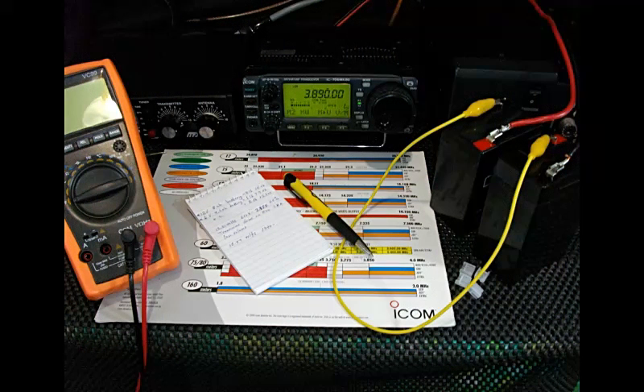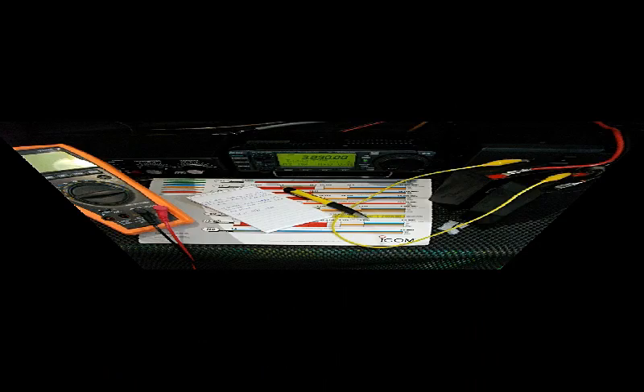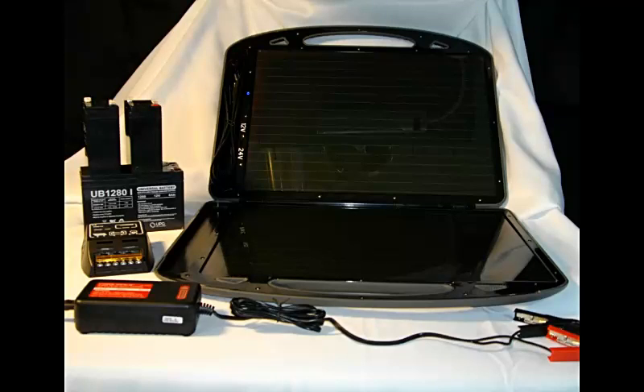Welcome back to the Survivalist 2008 channel. Today we'll be continuing our discussion related to the portable HF ham setup for SHTF or backpacking and other scenarios out in the wilds. Specifically, I'd like to cover the solar charger and the sealed lead acid batteries that we'll be needing for this project.